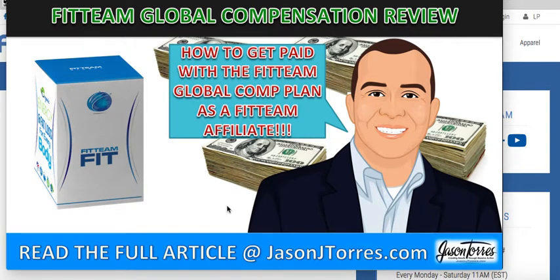This is Jason Torres of JasonJTorres.com and on today's short tutorial I want to get into the Fit Team Global Compensation Review so I can show you how to get paid with Fit Team Global's compensation plan as a Fit Team affiliate.